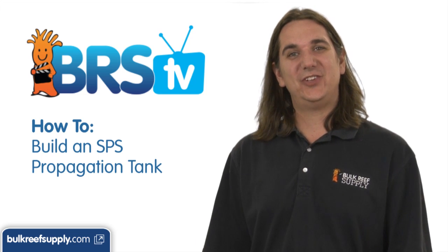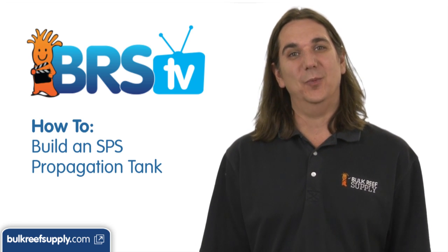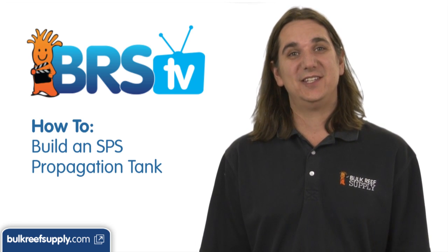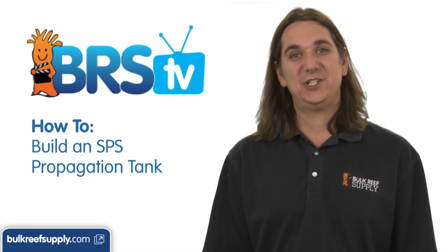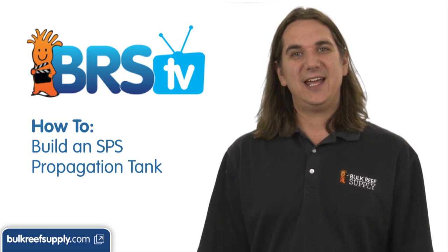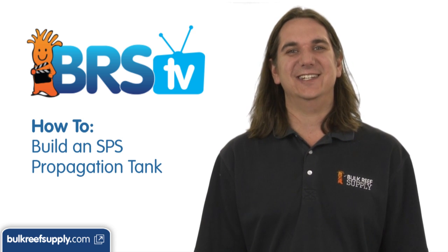On this week's how-to project we are going to set up an SPS propagation system. We will show you the differences between this system and the softy tank we did a few weeks ago, discuss some equipment changes, show you how to plumb it, and answer some of the common questions related to these kits.